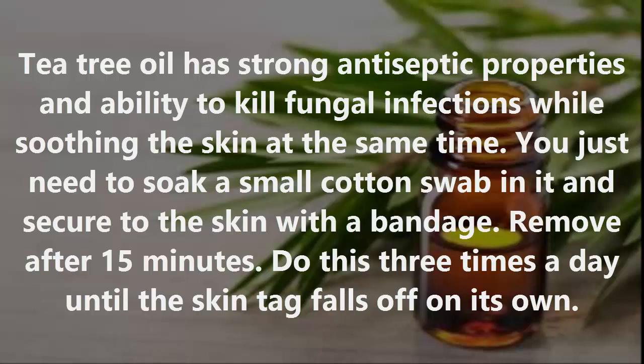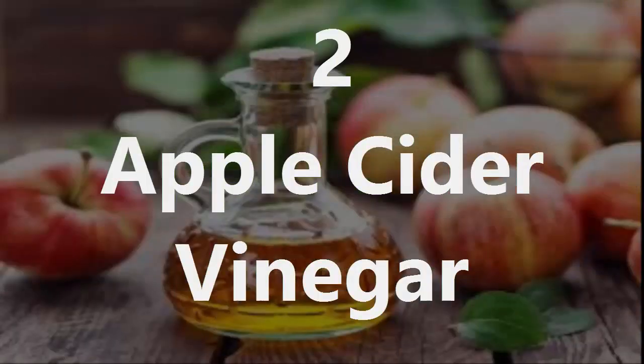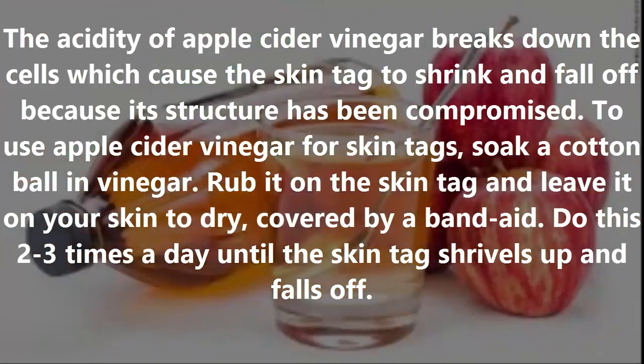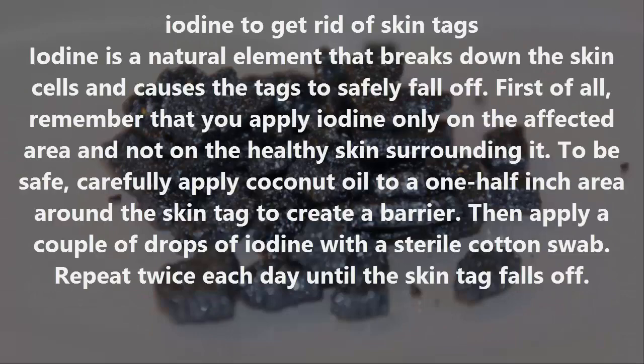Do this three times a day until the skin tag falls off. Number two: Apple cider vinegar. The acidity of apple cider vinegar breaks down the cells which cause the skin tag to shrink and fall off. Soak a cotton ball in vinegar, rub it on the skin tag, and leave it on your skin to dry covered by a band-aid. Do this two to three times a day until the skin tag shrivels.